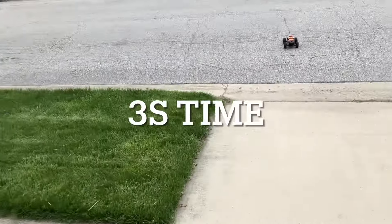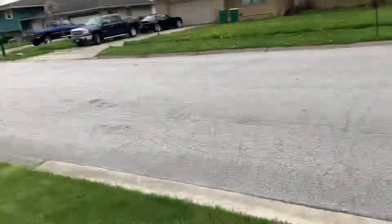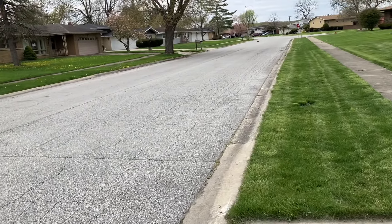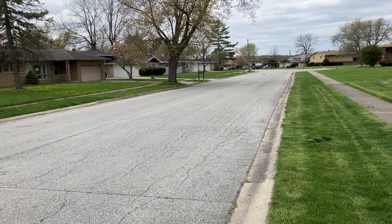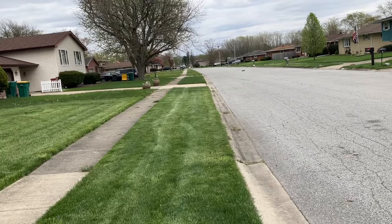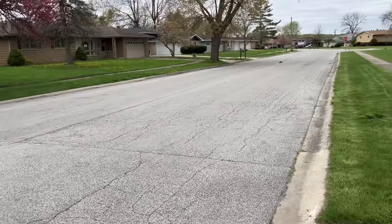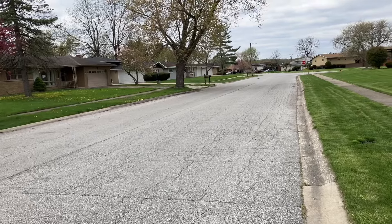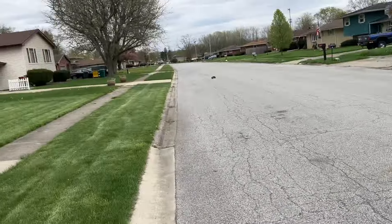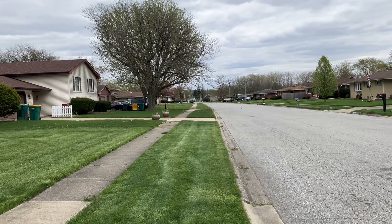3S is nice as well. Got to beat that 37.9 though. I'd say we're beating that 37.9 a couple of times. Let's see what our max is going to be. Still handling real good guys — still handling good on 3S. This thing is a true screamer, fellas. Got to get you one of these. Desert buggy from Rilalo — got to get you one.